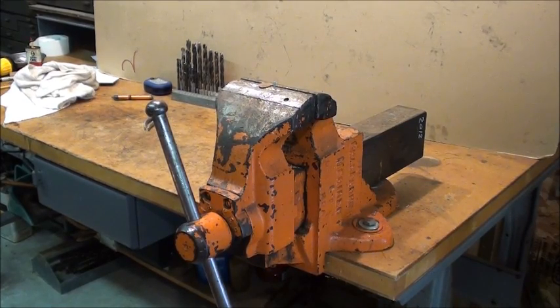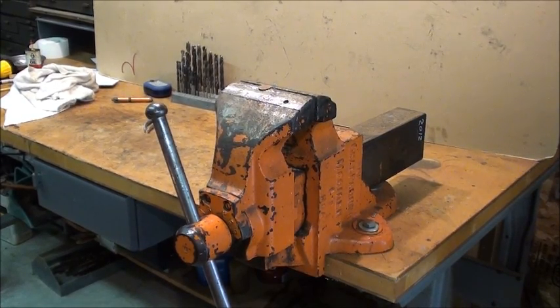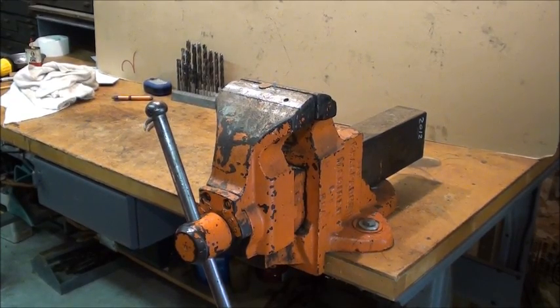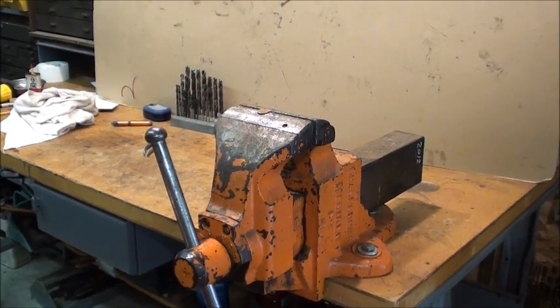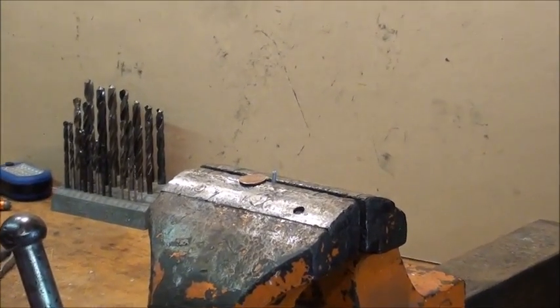Howdy, it's Tubalcane again. This video is all about how to hold on to small work, mainly while you do hand operations. I'm out in my garage right now, and I love this big vise I've got. It weighs over 100 pounds. It's real old, but it's in excellent condition. However, the jaws are 6 inches wide, and it's just not suitable for holding real small work.